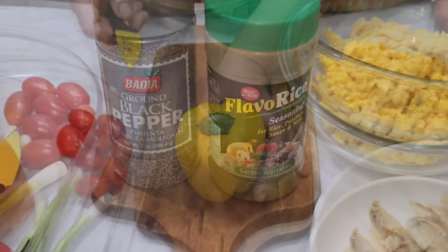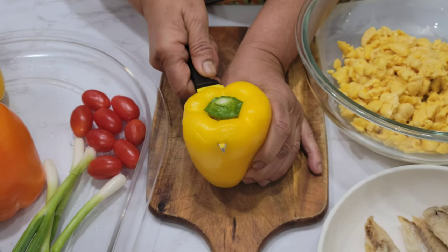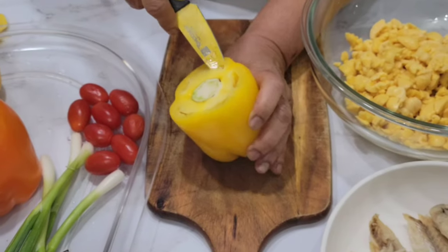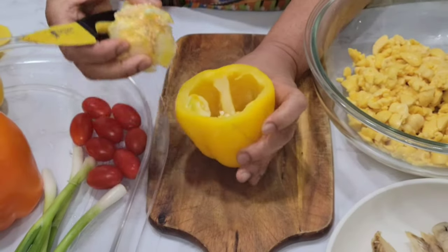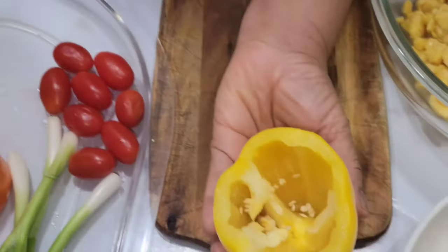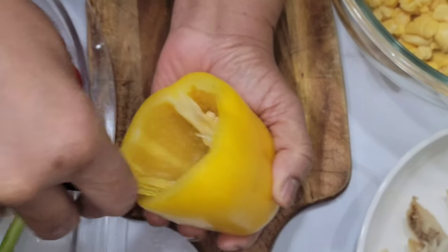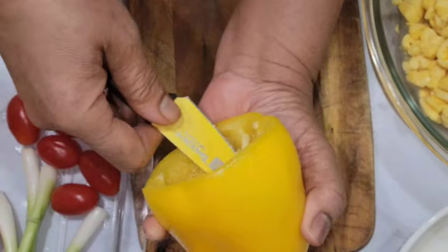We are going to remove the top of the pepper so we can stuff the ackee inside of it. Cut the top off, then remove the seeds from the bell pepper. We just take this out and remove a little bit of the inside. We just cut these out — we're going to stuff it, so just take all that out and knock them out.